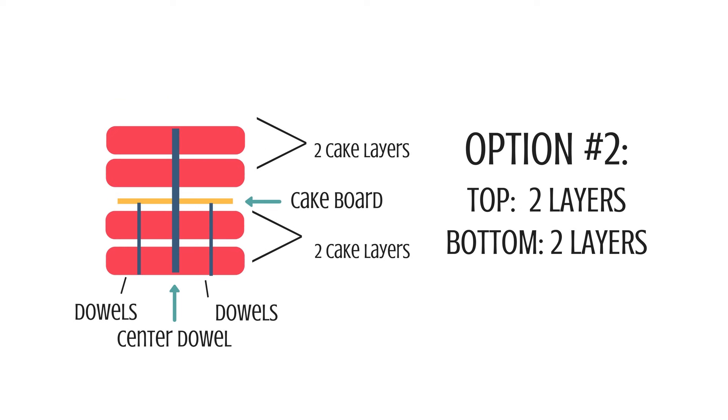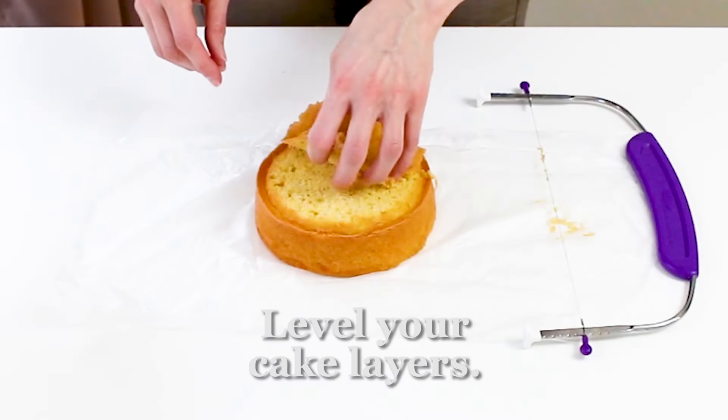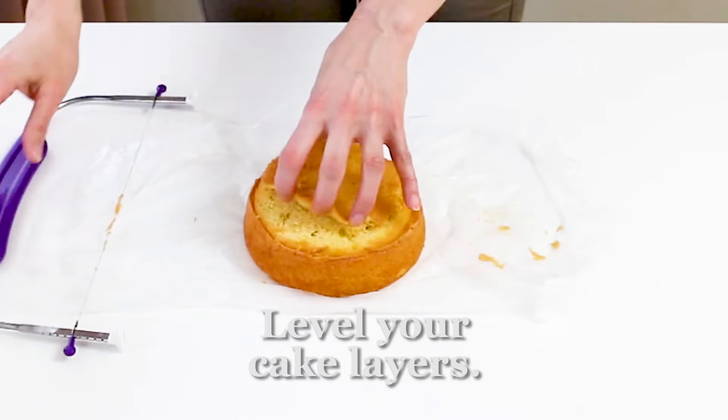Option two is two layers of cake on top and two layers on the bottom, separated by a cake board and doweled. Option three is what I've done today: two layers on top and three layers on the bottom using a six-inch round cake. When I was building it I saw it was getting a little too tall after adding the two top layers, so I just stopped there. There's nothing that says you have to have an even amount of layers on top versus the bottom — just make sure you have that cake board and doweling in between.